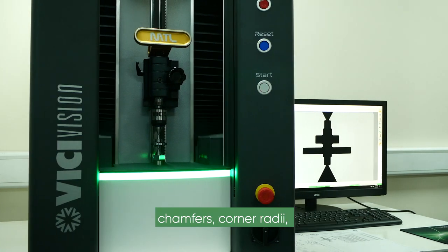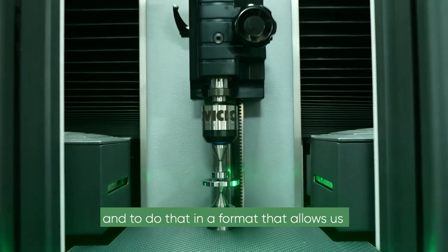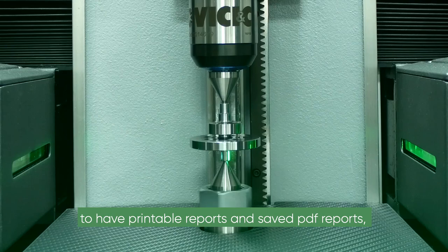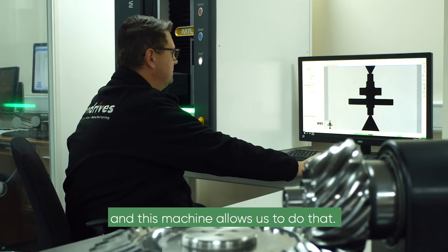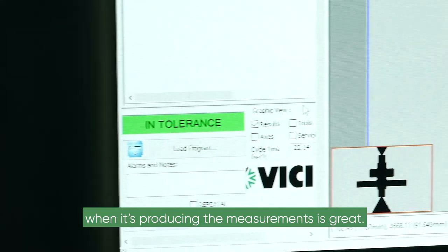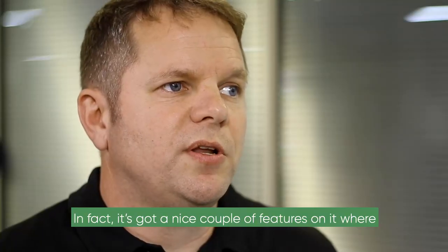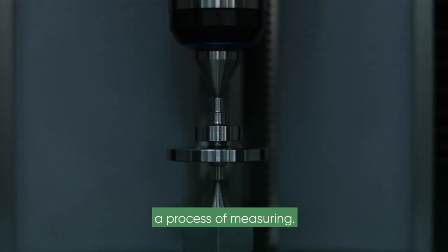We want to be able to measure run-outs, make chamfers, corner radiuses, and to do that in a format that allows us to have printable reports and saved PDF reports. You want to pick up a clean feature and get a definite radius or chamfer length, and this machine allows us to do that. The actual accuracy of the machine itself is great — it has a nice feature where it will calibrate itself before it starts a process of measuring.